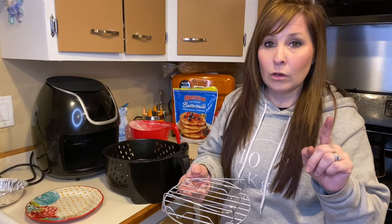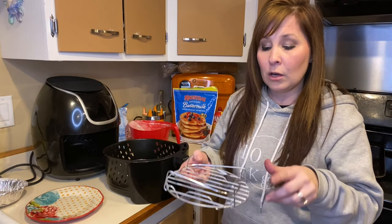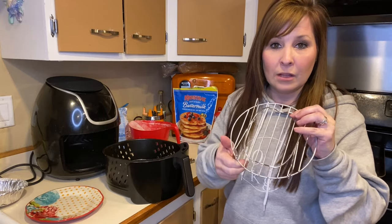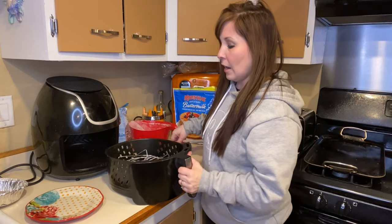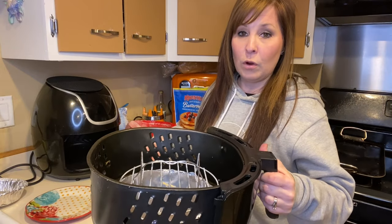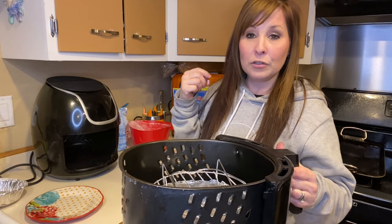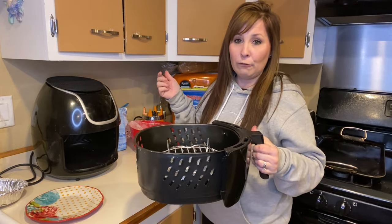If you're uncomfortable with putting something so light in there, you can use a trivet, and you can also get kits — I have everything listed down below. You can put the trivet right on top of anything you're cooking to hold it down in the air fryer so it doesn't go up into your heating element. I'm going to put this back in for about two more minutes.